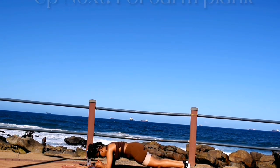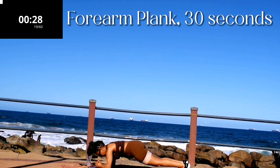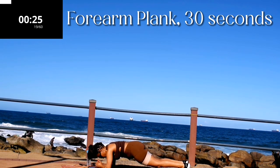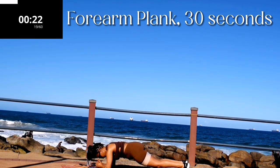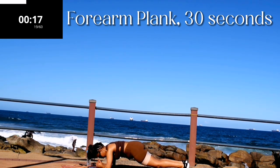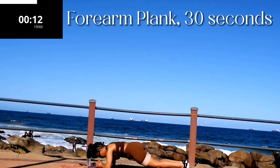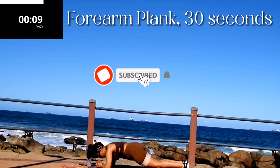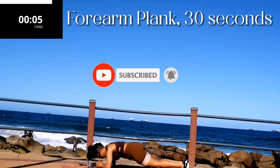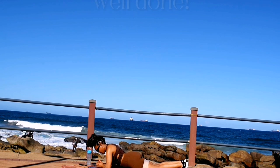Up next we've got a forearm plank. Forearm plank for 30 seconds — come on guys, let's finish off with a bang! Keep your back nice and straight, bum down, and hold it. Halfway there — hold it. Good.